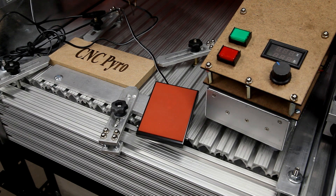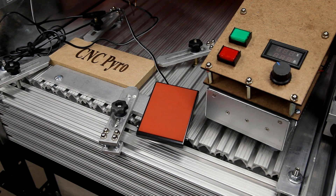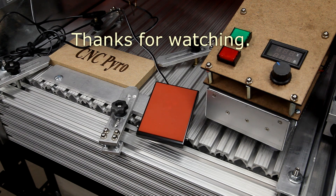My controller has a relay that allows a foot pedal to apply power to the wire. The next step will be to wire my CNC M3 relay to this control point. So until then, thanks for watching.